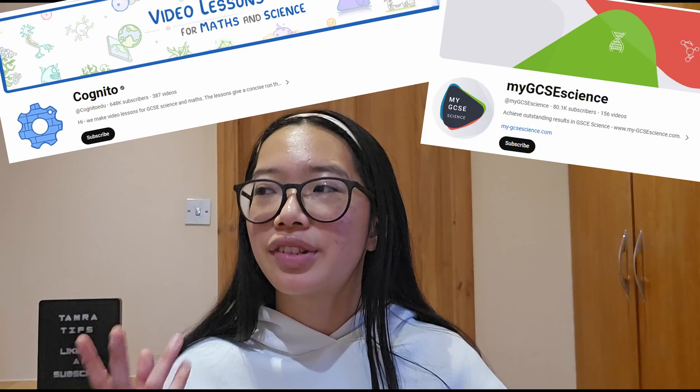If you don't understand the content, go to your physics teachers. If they don't explain it well, go on student forums or look up that topic — there are loads of videos. Cognito do really good videos; there's also MyGCSEScience videos. Do that before you do any past papers, because there's no point applying your knowledge if you don't have that knowledge to begin with.